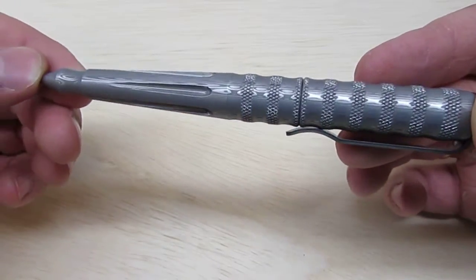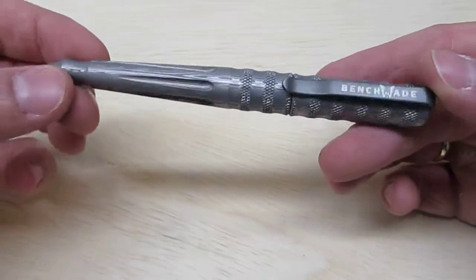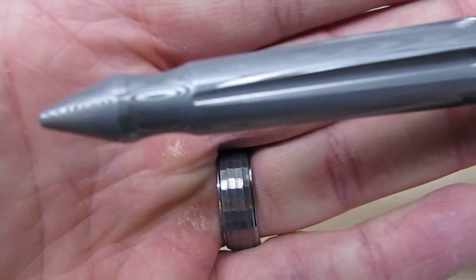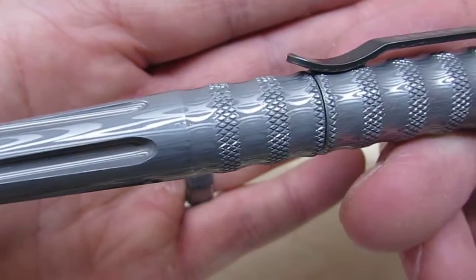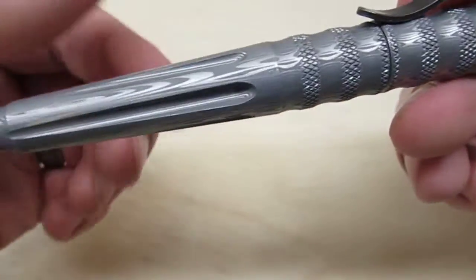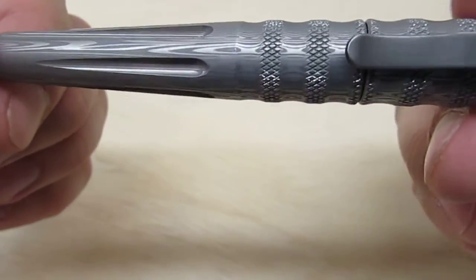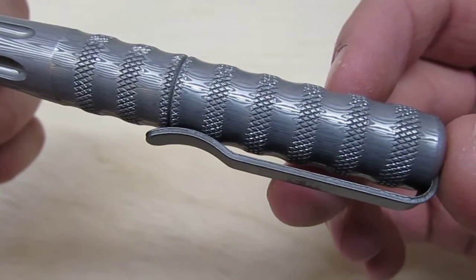There are a few variations: some anodized aluminum ones, stainless steel, and then the Damasteel variation, which is kind of the cream of the crop as far as their pens go. The designators are 1100-13 and 14, or maybe 14 and 15. Either way, the only difference is one comes with blue ink and one comes with black ink.